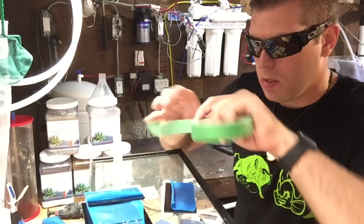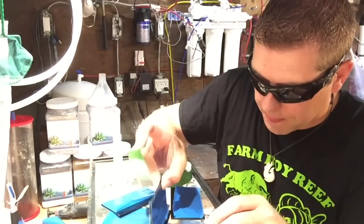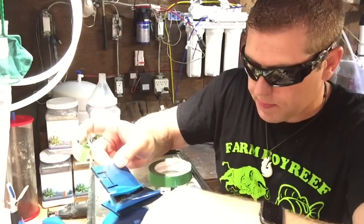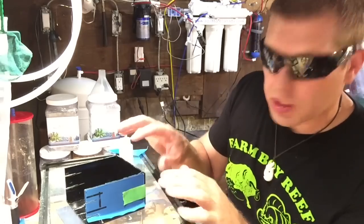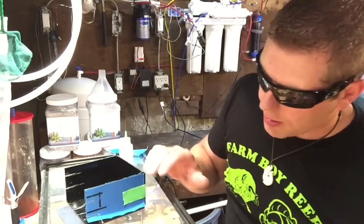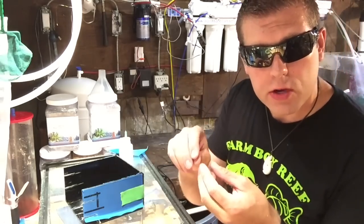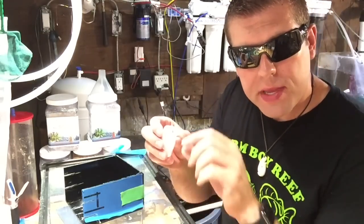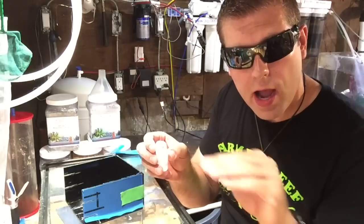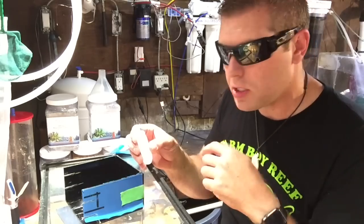Take some tape to help hold everything together — this is one of the hardest processes when you're by yourself. I got the painter's tape all around the edges; the tape holds everything square. Now we're going to bond our acrylic together. Put your needle-point applicator right in the crack and slowly go along — the acrylic bonding compound goes right into the crack and forms one solid piece of plastic. I'll weld up a few spots and show you guys. Start on the edge and come across at a good speed.